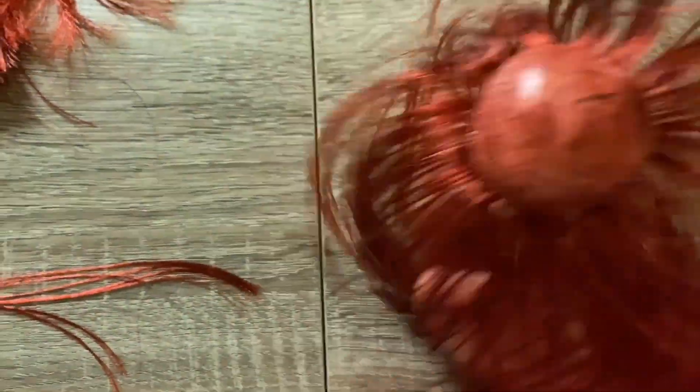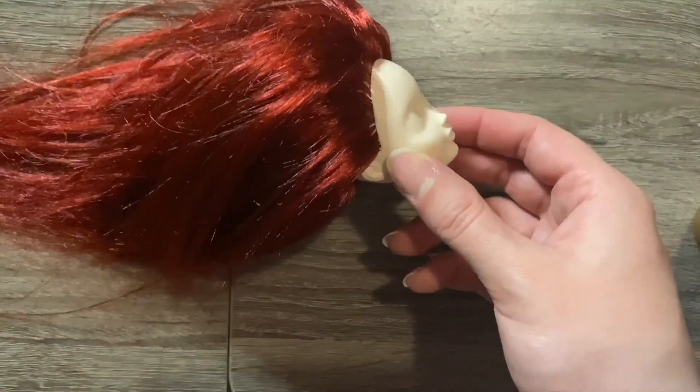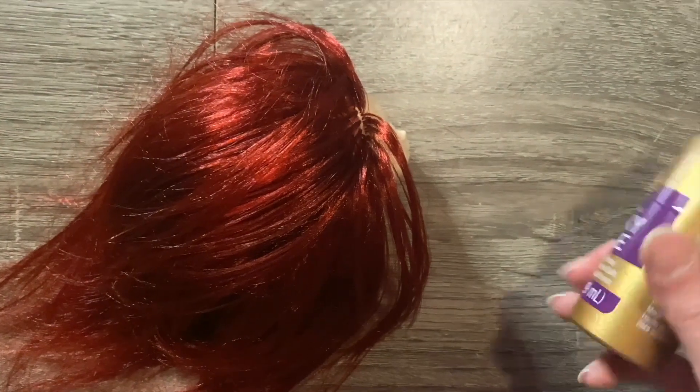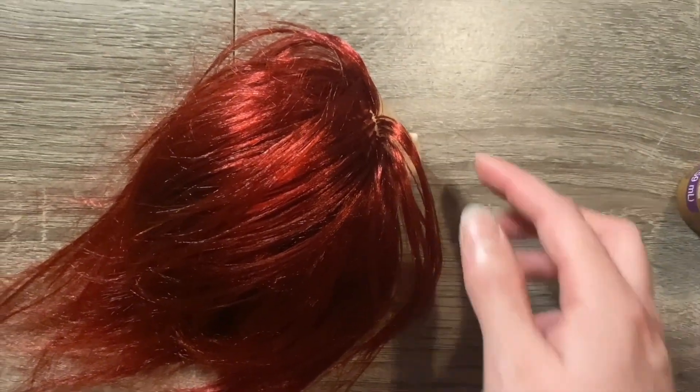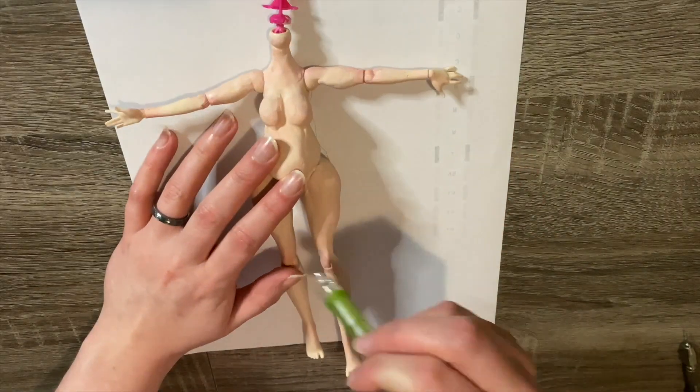Once all the hair has been rooted it's time to secure it with glue. I use tacky glue and am generous going in through the neck hole, making sure the whole inside of her head is completely covered, then let that dry.